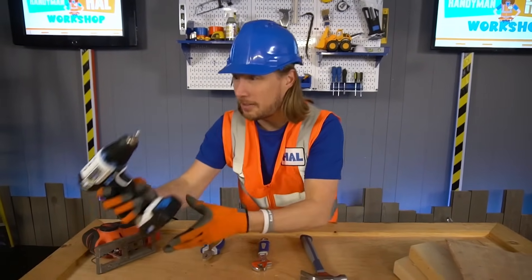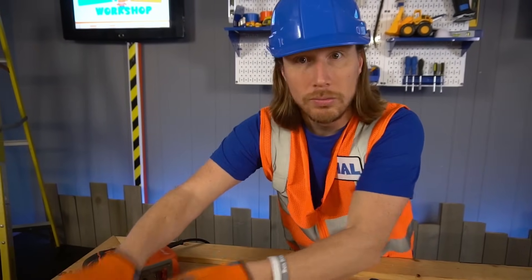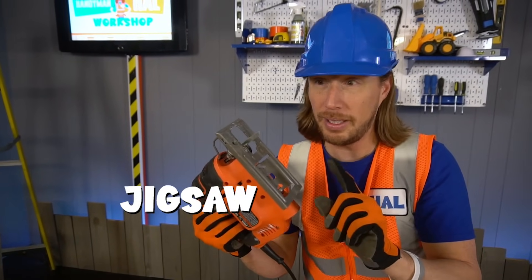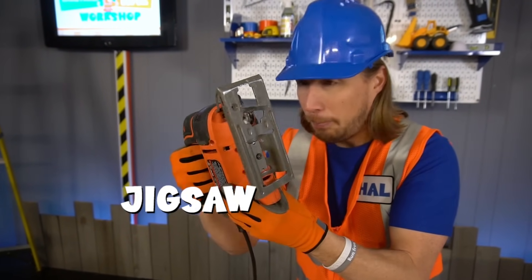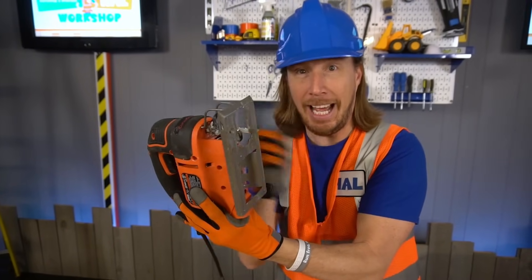Look at my tools! We've got my drill — that's awesome! And I got my jigsaw! Of course, you've got to be really careful because it's got a really sharp blade on there, and when you press the button, check it out — it moves the blade up and down!